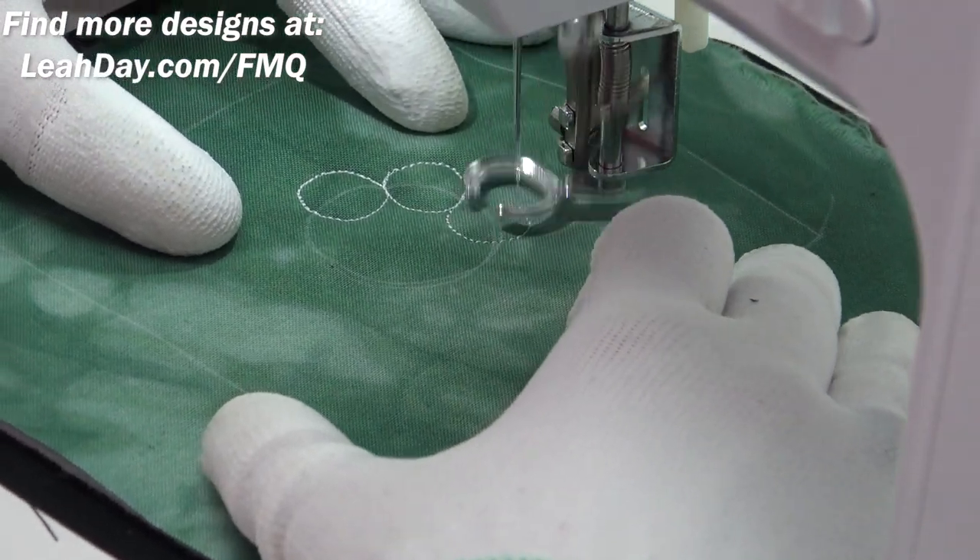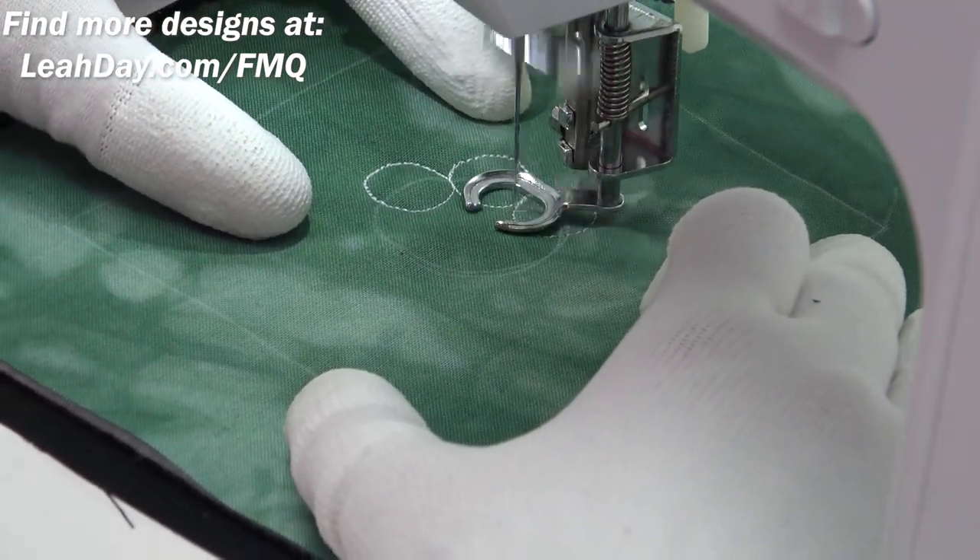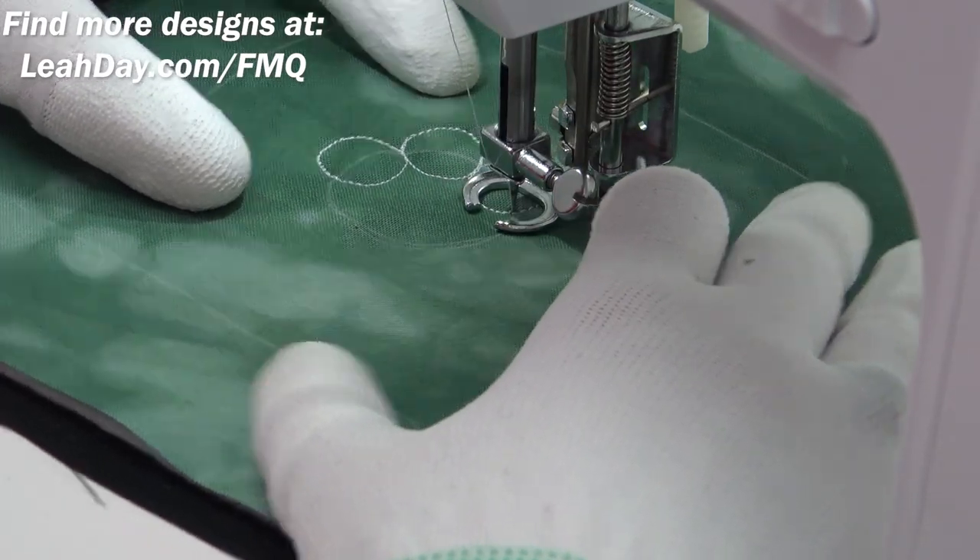Hello, my quilting friends. My name is Leah Day and welcome to this free motion quilting tutorial for Fiery Comet Flower.